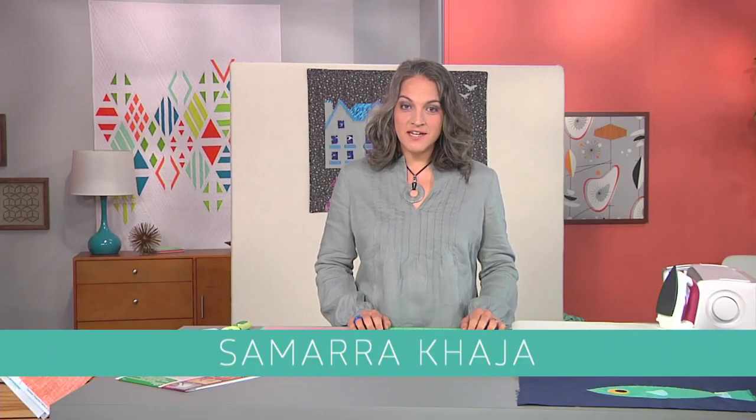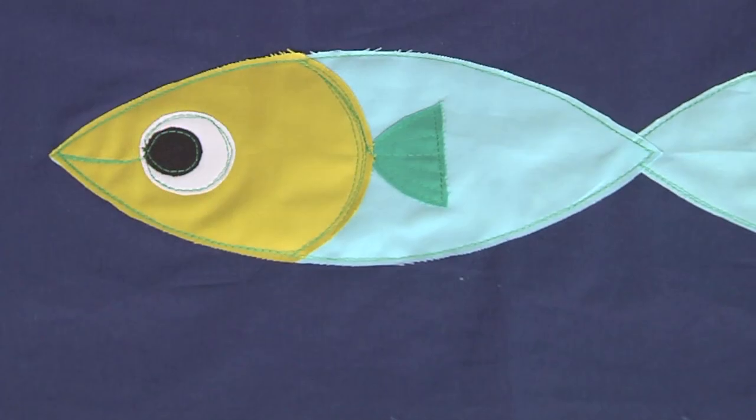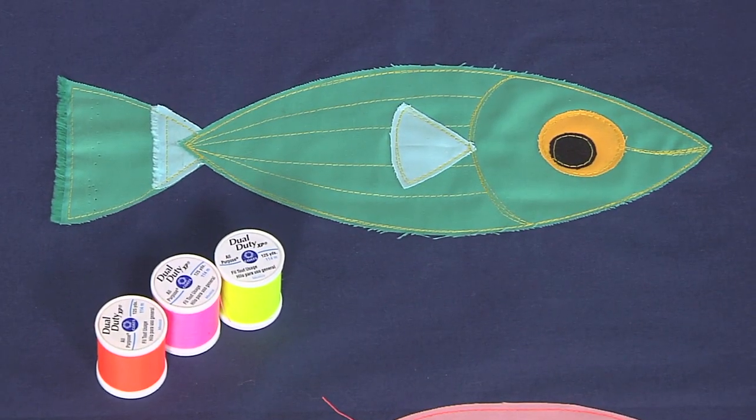Hi, I'm Samara Kaja, illustrator, graphic designer, and author, and today I'm going to show you how to have a lot of fun with raw-edged applique.